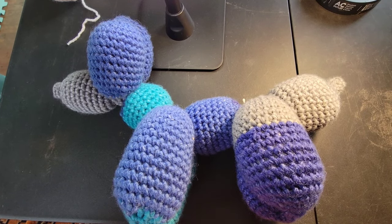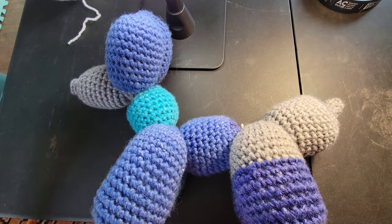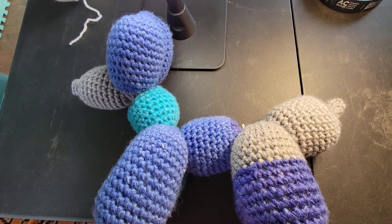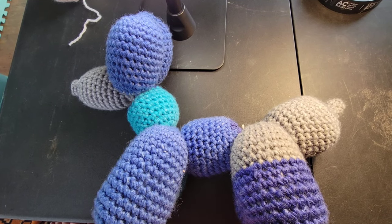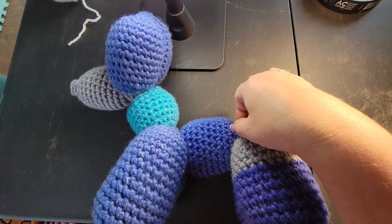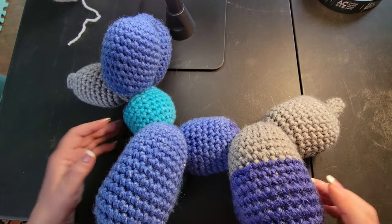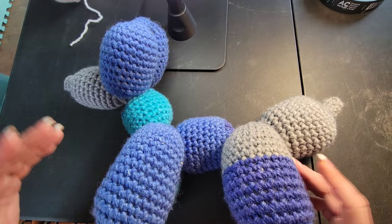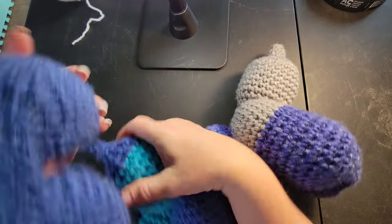Hello everybody! Everybody seems to be going crazy over this balloon dog that I did. It's an absolutely fun project — easy enough that even beginners, people just learning how to crochet, can do this. I did this particular one in Caron Anniversary Cakes just because I wanted to see how it turned out in thicker, bulkier yarn, and it turned out magnificent.